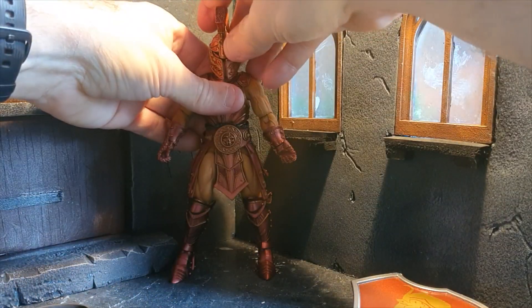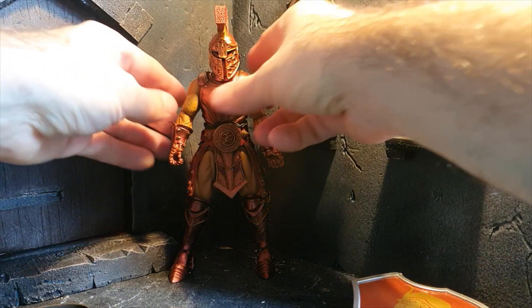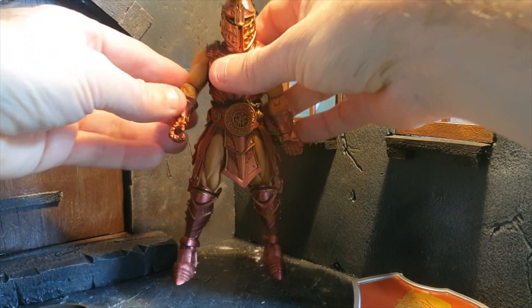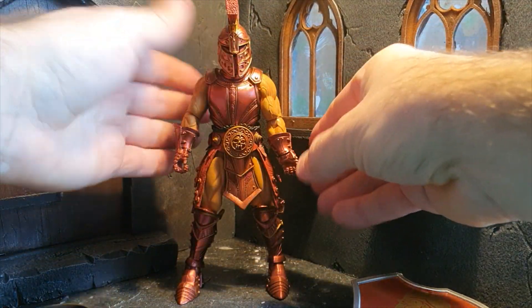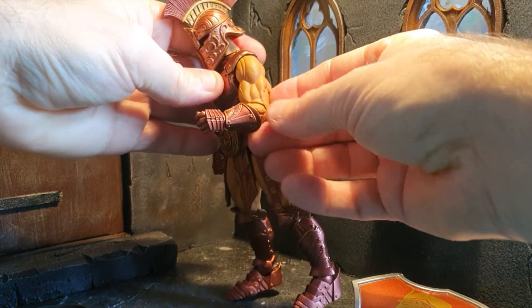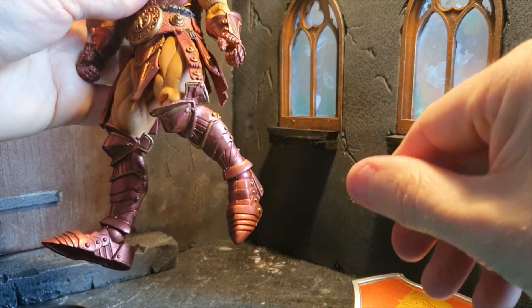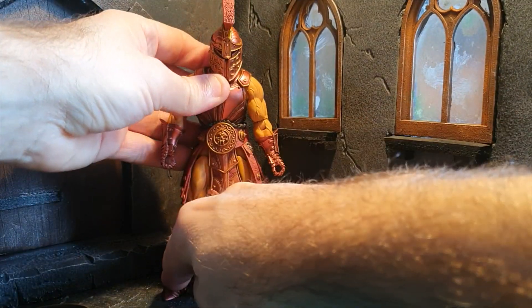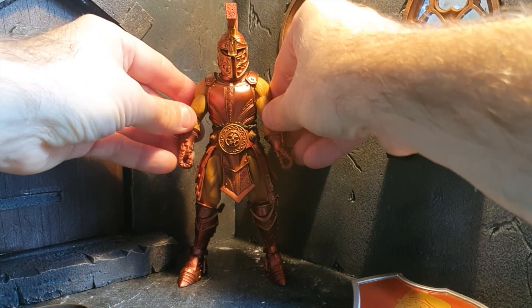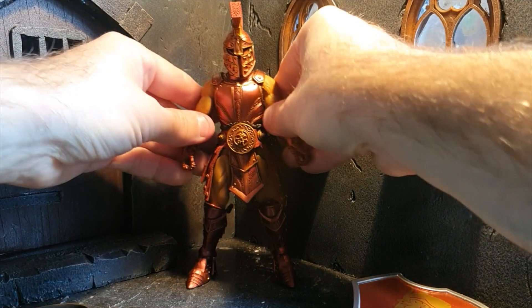Nothing to complain about here. I think it's a great-looking character. As I just mentioned, the articulation is what you typically get from the Mythic Legions figures, which means it's not over-articulated — for example, you only get single-jointed arms and knees. But you get functional and good articulation, so you can pose the figures in typical action and museum poses.